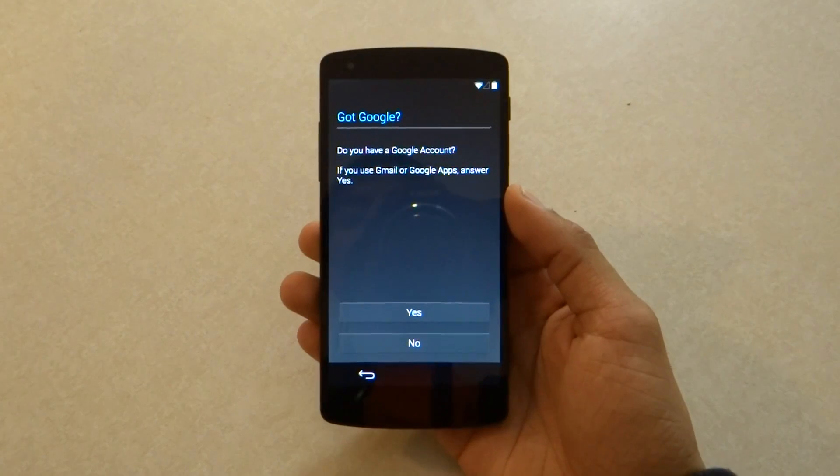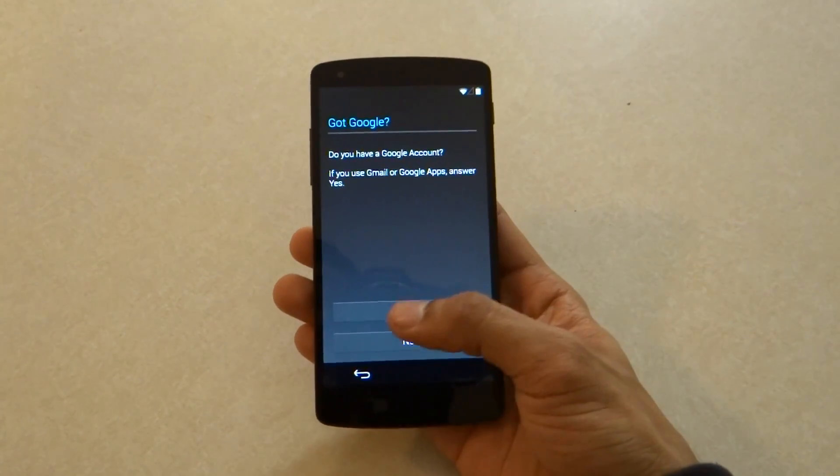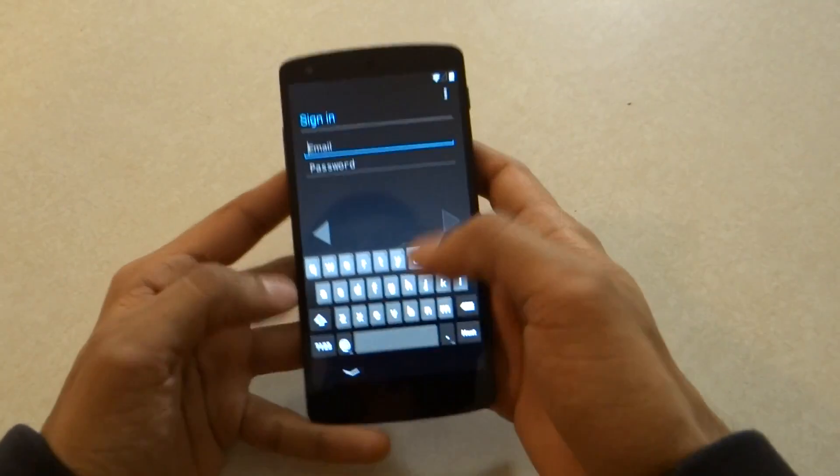It's going to ask me if I have a Google account. Of course I have a Google account, so I'm just going to go ahead and click yes. I'm going to enter my username and password.